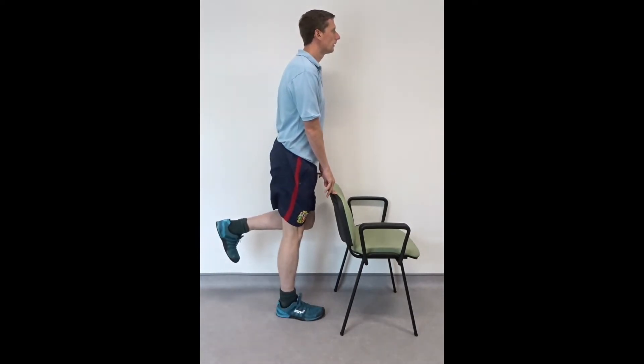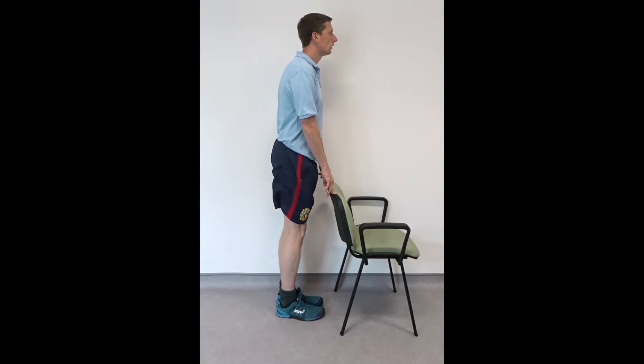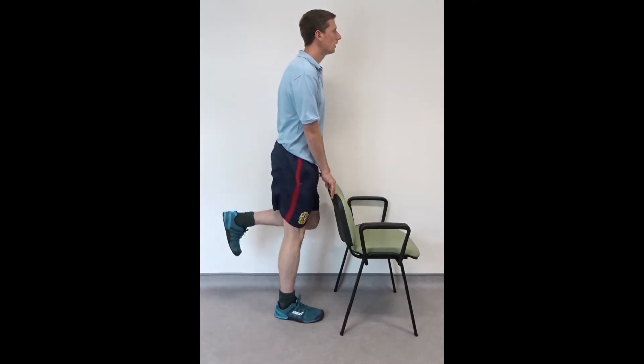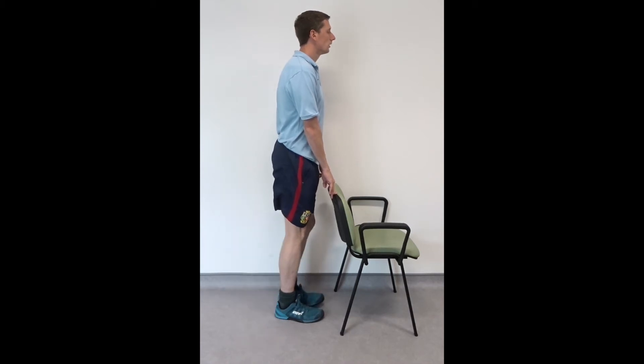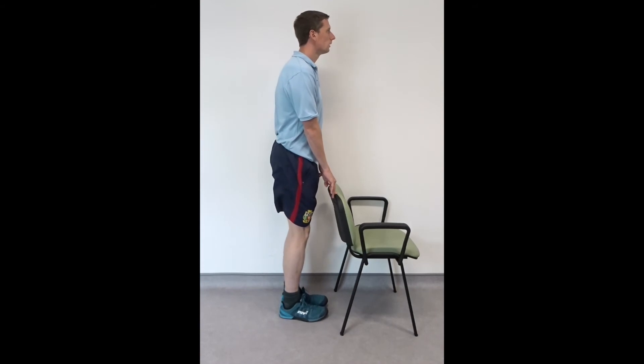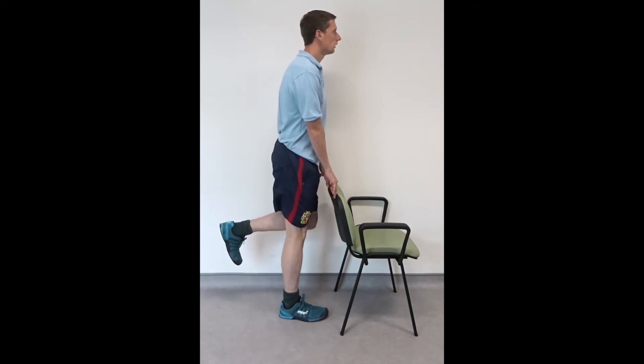Now bend your leg at the knee to bring your heel towards your bottom. Only bend your knee to a position that is comfortable for you. Hold this position for approximately 2 seconds before returning the foot to the floor. Repeat the same movement for your other leg.